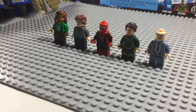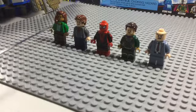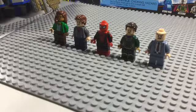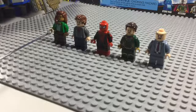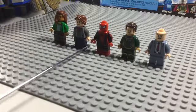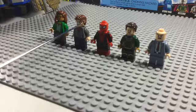First starting off here we have MJ. If you've watched my previous video about how to make her from Spider-Man: Far From Home you'll know, but if you haven't — the legs are just some dark brown ones, the torso is from LEGO City, the hands and head are from MJ from Spider-Man: Far From Home, and the hair is also from LEGO City but it also appeared on Scarlet Witch in the 2015 Avengers Age of Ultron sets.